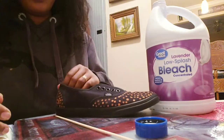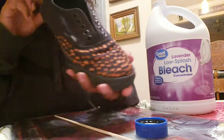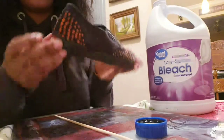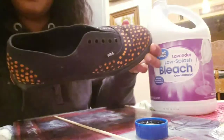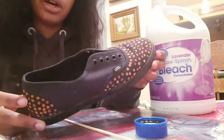So the final look is this. As you've seen, it's easy and kind of a new style.